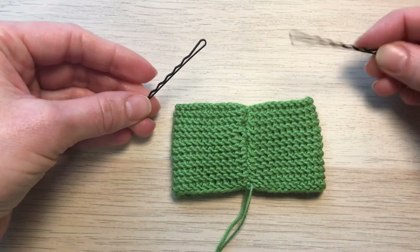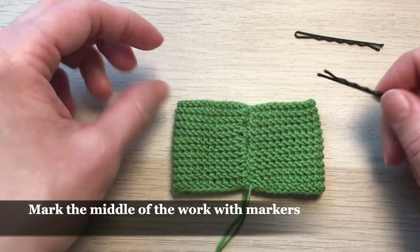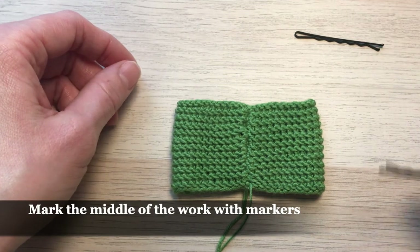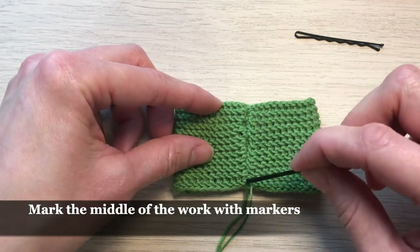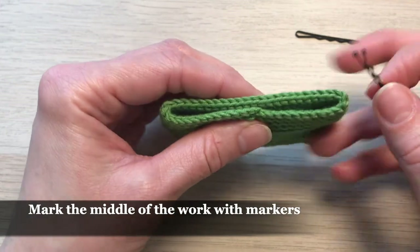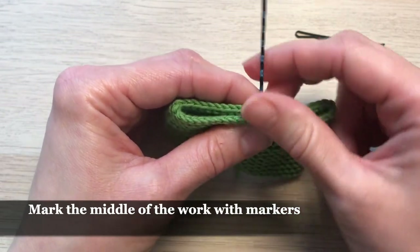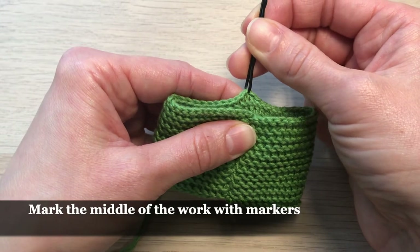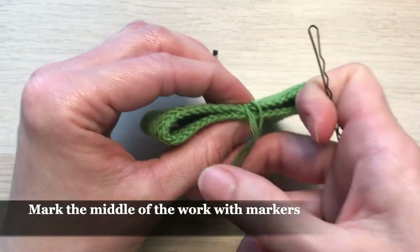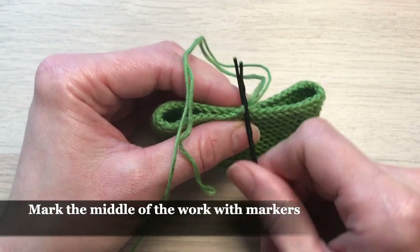Now we need two markers — I'm going to use bobby pins as markers. I'll place the first one on one side and another on the other side. On one side it's really easy to find the middle; on the other side I can find it like this, and I'll put my bobby pin there so it marks the middle of the other side as well.